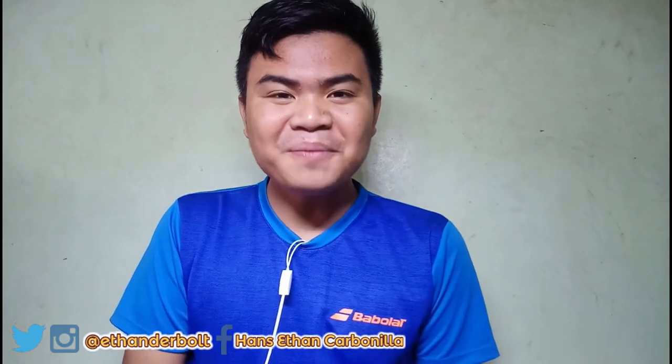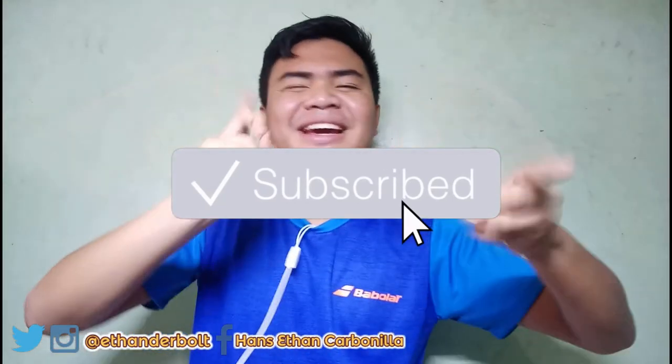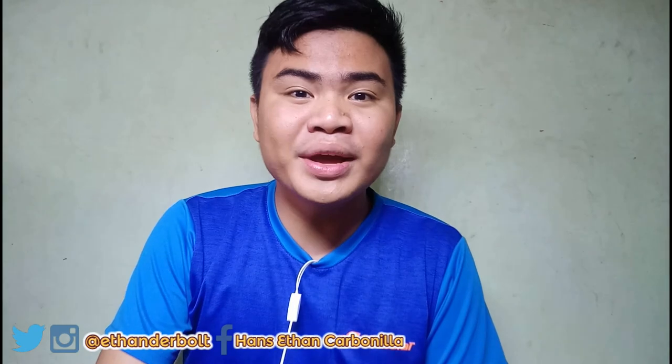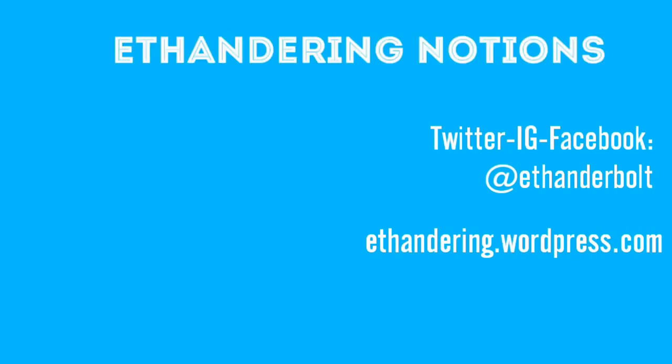So those are some survival kits and tips that can help you ace, excel, and survive STEAM senior high school. This is the end of the video. If you appreciate this video, give it a big thumbs up. If you have comments and suggestions, comment them down. And if you want to see more of these kinds of videos, click that subscribe button. This has been Hans Ethan Gorbanalia saying: you are created to excel. To those students going to take up senior high school at Silliman University — see you around the campus. Bye!